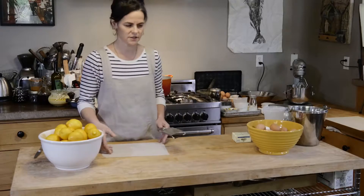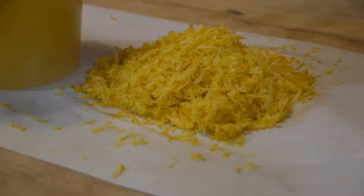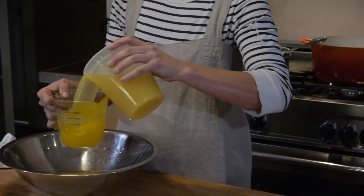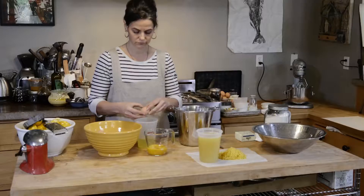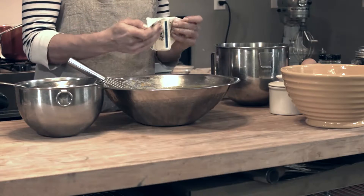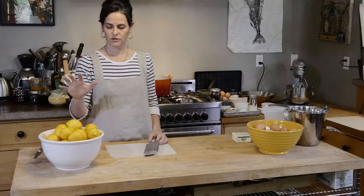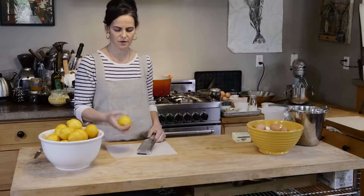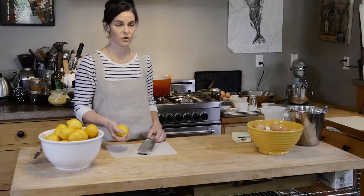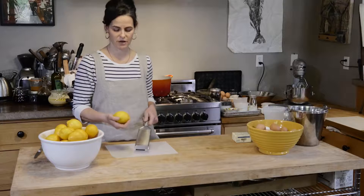Lemon curd is essentially a combination of lemon zest, lemon juice, eggs, egg yolks, sugar, and a small amount of butter. The first thing we're going to do is zest the lemons, because there's an immense amount of essential oils and flavors that come out of them.